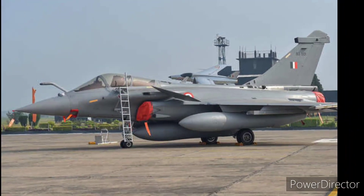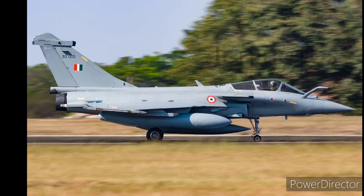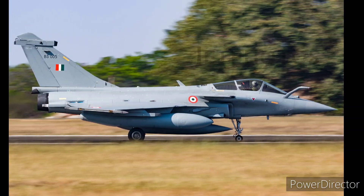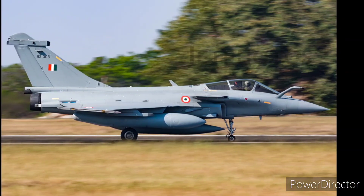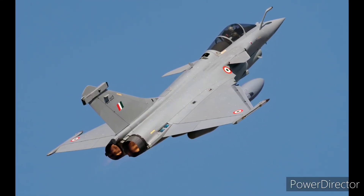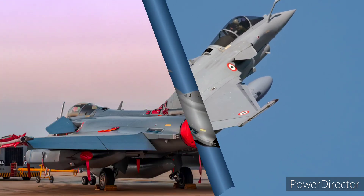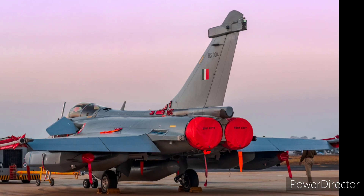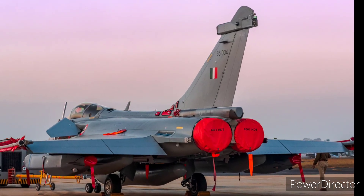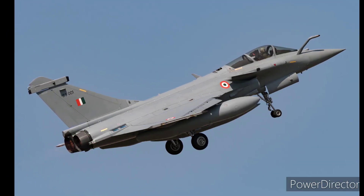If you're a military aviation enthusiast and you follow the Indian Air Force, you would know that recently the Indian Air Force inducted 36 Rafales into its inventory. The Rafales have been quite the controversy since 2015 when the decision was taken to augment the Indian Air Force squadron strength by purchasing 36 Rafales from Dassault. While these decisions are political in nature, these high-performance jets are definitely going to benefit the Indian Air Force in the long run.